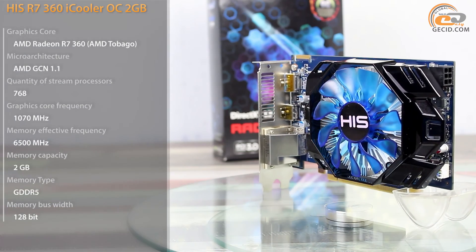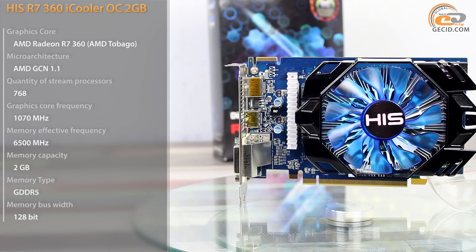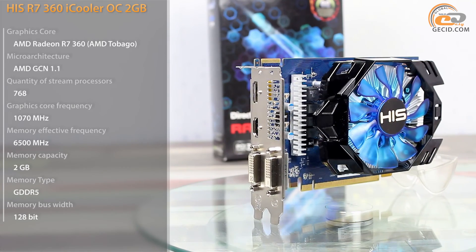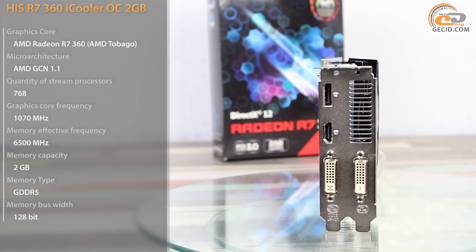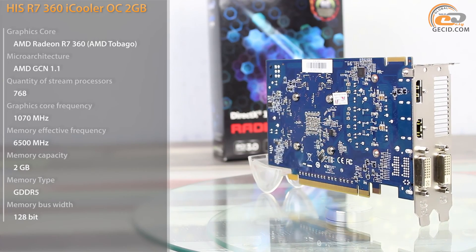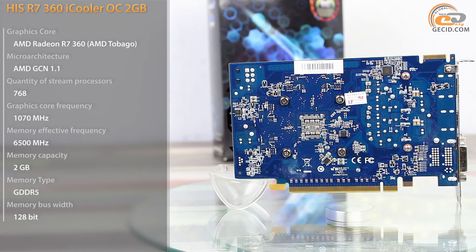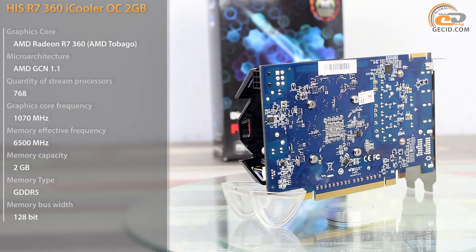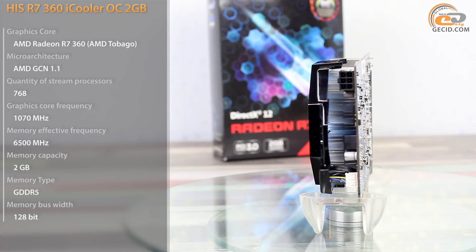Having tested almost all of the video cards from the Radeon R9-300 line, we finally got to the entry-level model, the AMD Radeon R7-360. Its recommended price was named at $109. The model is based on the new graphics processor AMD Tobago, although, to tell the truth, the name is the only thing that is new, and its microarchitecture fully complies with the AMD Bonaire chip.